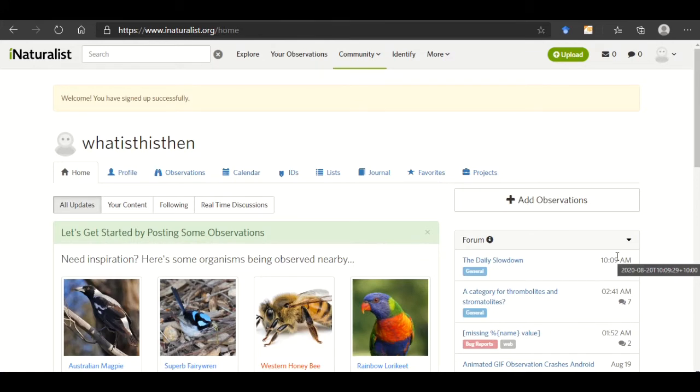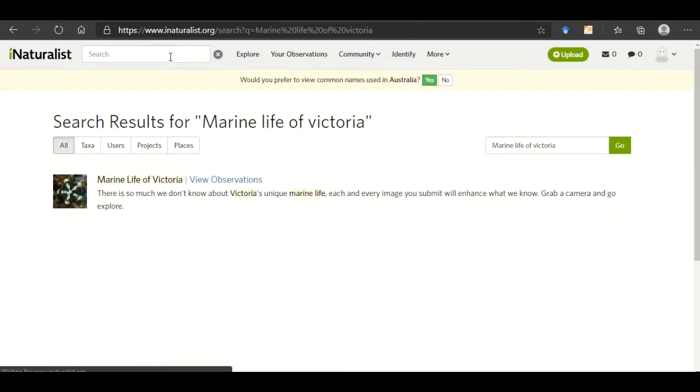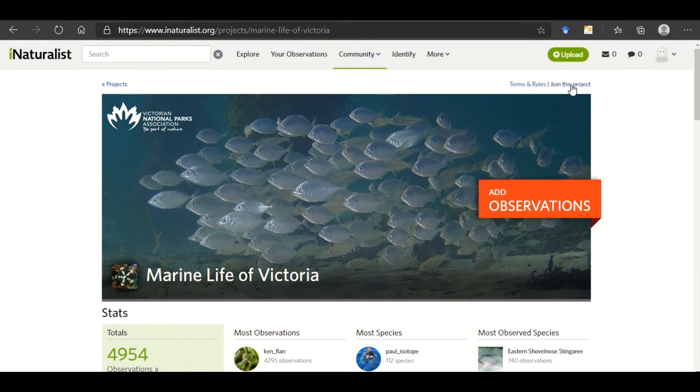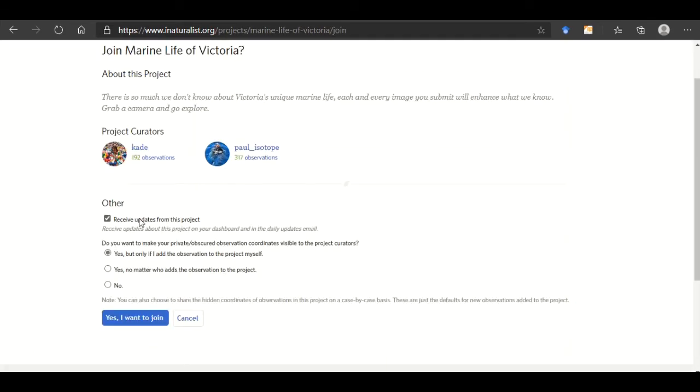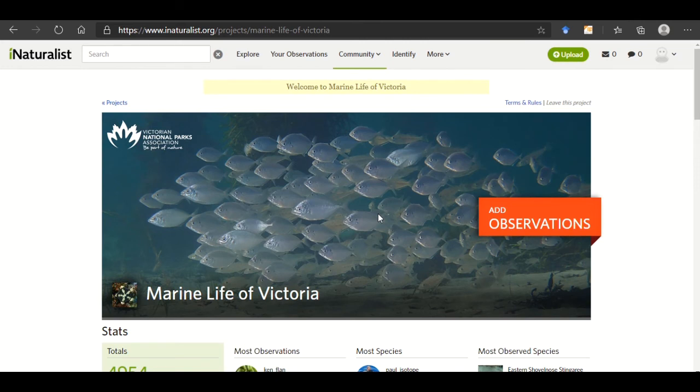The next step is to join the Marine Life of Victoria project. Simply go to search and type in Marine Life of Victoria, hit enter, and click on the Marine Life of Victoria title. This little button up here is all you need — then select whether you want to receive updates about the project, and click yes I want to join. It is that simple.